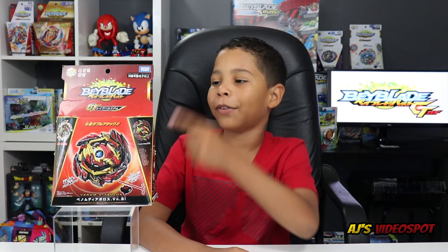What's going on guys, it's AJ back from our Beyblade Burst GT video. In this video we are going to be unboxing Venom Diabolos and Erase Diabolos, so let's do this.